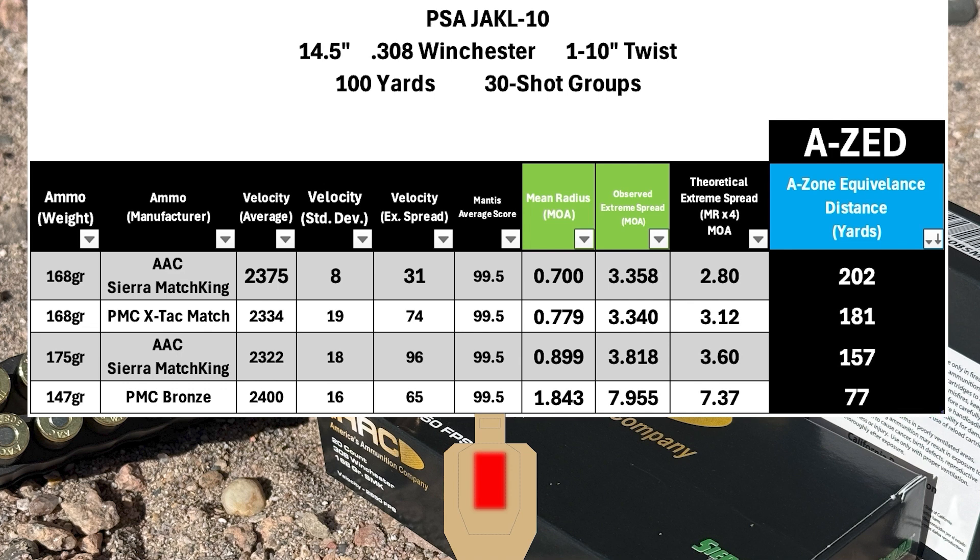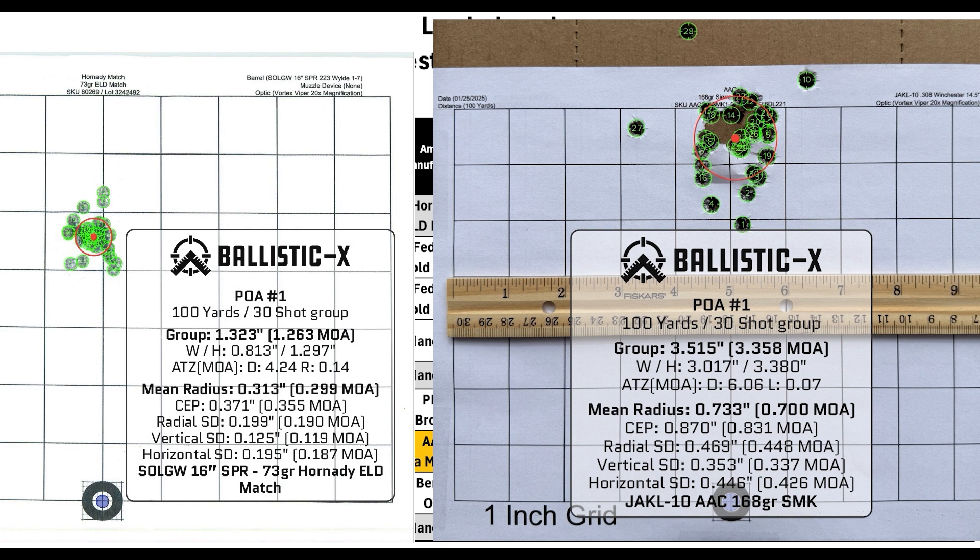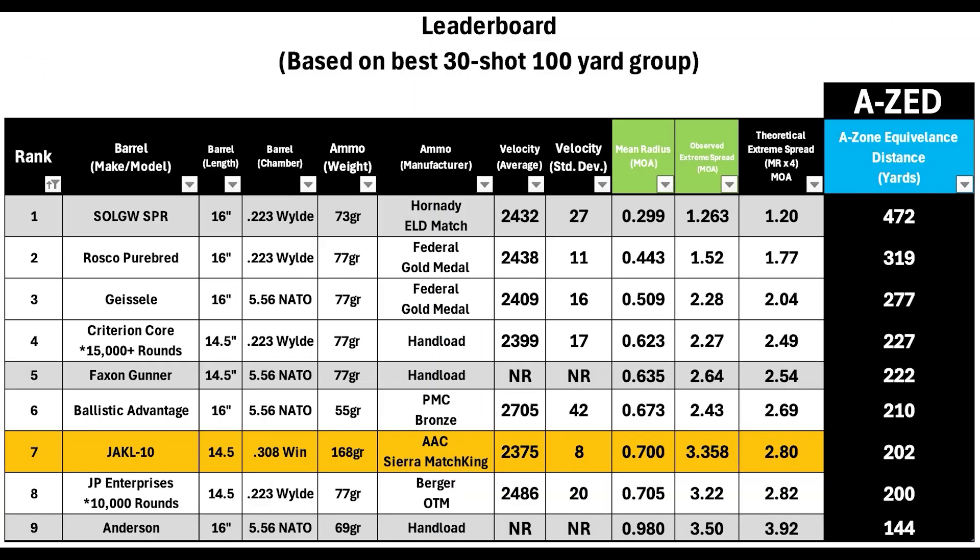Of course, I'm not a perfect shooter and all scores could probably improve. The rifle may shoot better with different ammo, but this was the best performance I was able to get. On the leaderboard, the Jackal 10 is a bit of an oddball — it's the only complete rifle and the only .308 on the list; the rest are barrels I installed myself. The Jackal came in seventh place out of nine, which is honestly a little better than I expected. A long-stroke gas piston .308 doesn't strike me as being the most precise rifle. The Jackal's AZ of 202 versus the Sons of Liberty SPR barrel at 472 yards — quite a difference.